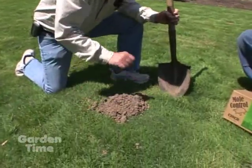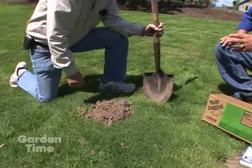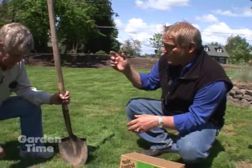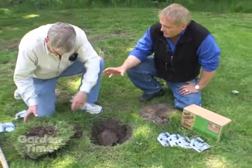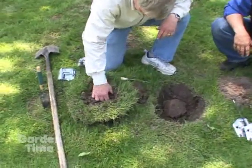You'll dig this out and clean out those tunnels, then put your trap right there going in each direction. Don has already done some digging and we're going to walk over to a place where we've actually pulled the plug out of the ground to see the tunnels and how to set the trap. This is the plug we were talking about — Don has already pulled it out of the ground, and right here in the center is where the hole was.